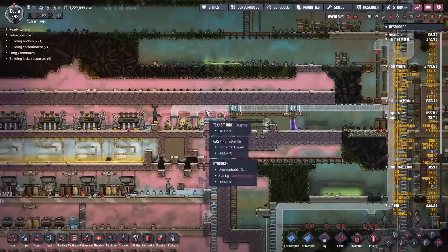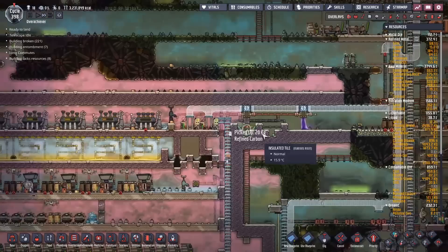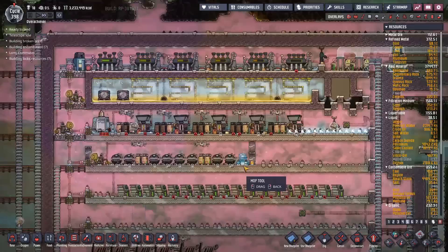We're able to make a little vacuum area in here, and this vacuum area we seal off with the viscogel that allows our dupes access in and out without causing any huge problems. I would have preferred the liquid oxygen liquid lock - it was pretty cool - but it's just not really feasible, it seems.